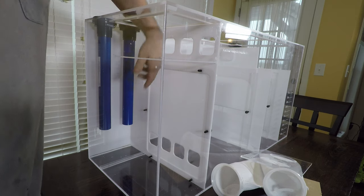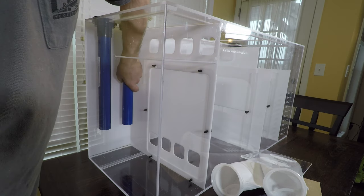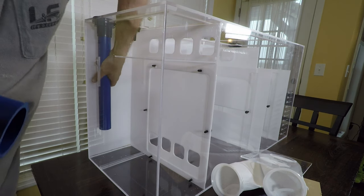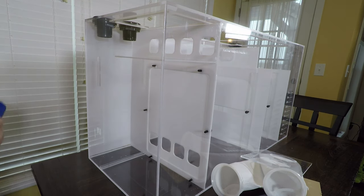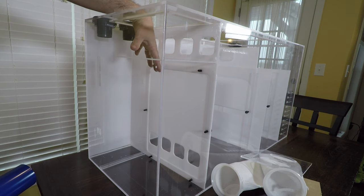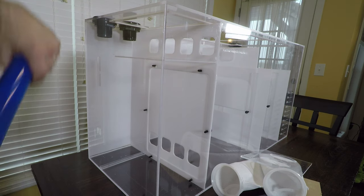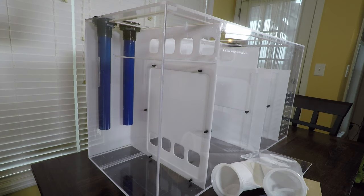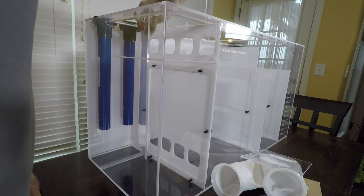This gives me full access to this area, and if for some reason I was still having difficulty catching whatever got down in here, these pipes are not glued in so that I can easily remove them. This should give me complete access to catch anything that has gotten down here and found itself trapped. And of course, it goes back together just as easily as it came apart.